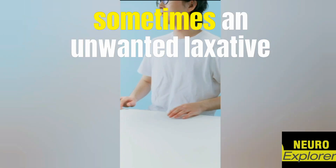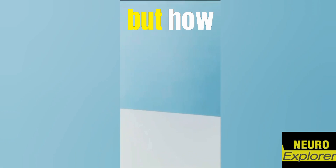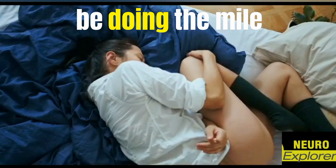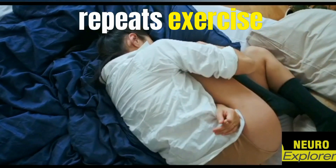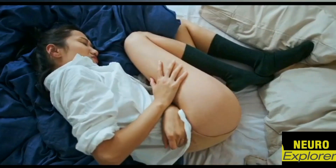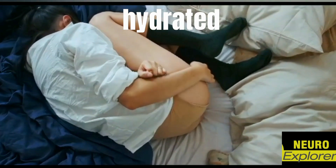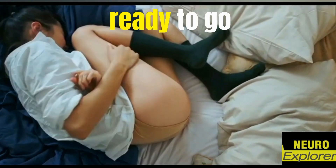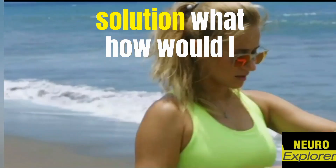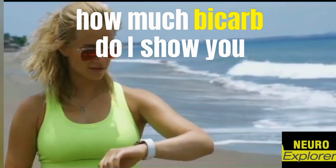It can be a very effective laxative — sometimes an unwanted laxative effect. But how would one approach this? Let's say I'm doing mile repeats, the protocol we talked about earlier, for a few months, and now I want to try the sodium bicarb approach. I'm well hydrated, well rested, ready to go — when am I going to drink this sodium bicarb solution?